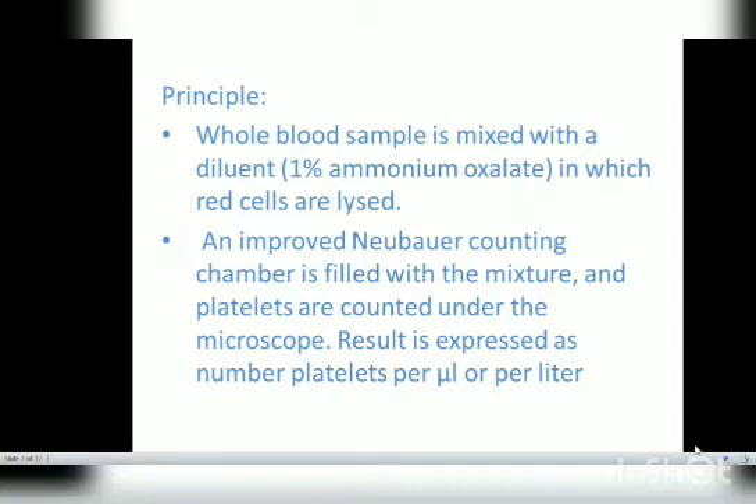The principle of this test is that a whole blood sample is mixed with a diluent — that is 1% ammonium oxalate — in which the red cells are lysed. An improved Neubauer counting chamber is then filled with the mixture, and platelets are counted under a microscope. The result is expressed as the number of platelets per microliter or per liter.